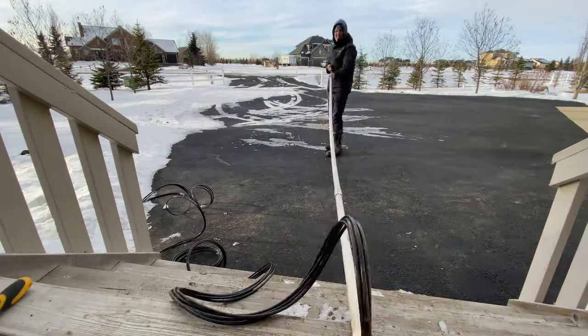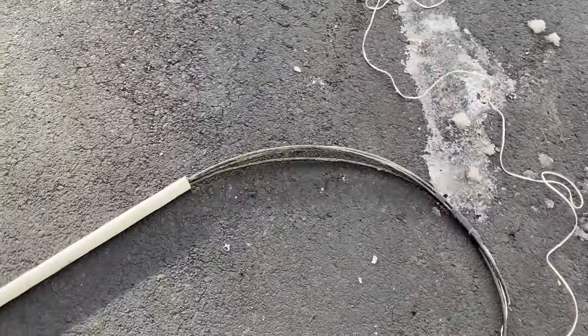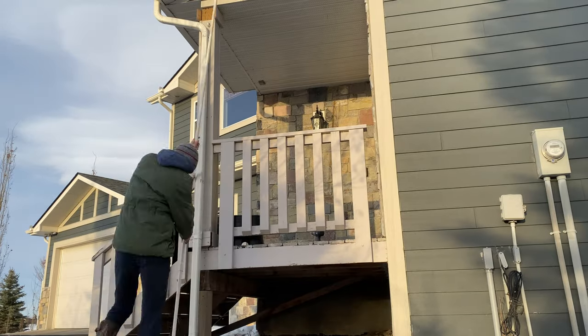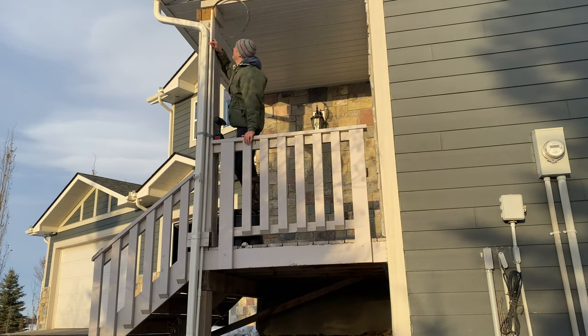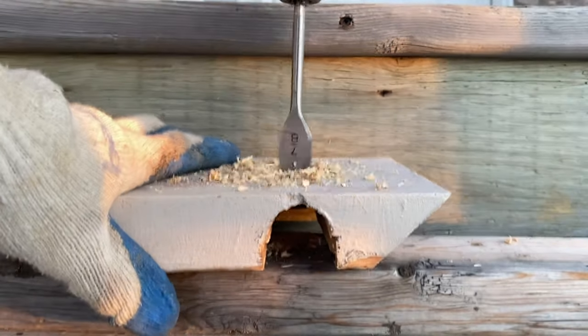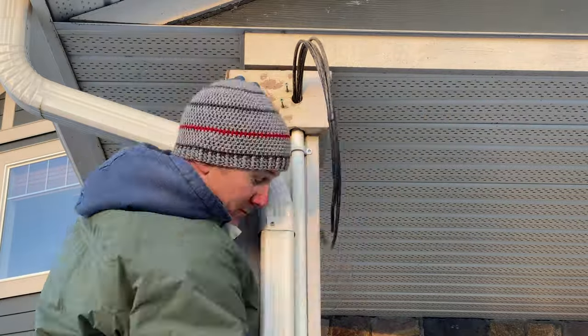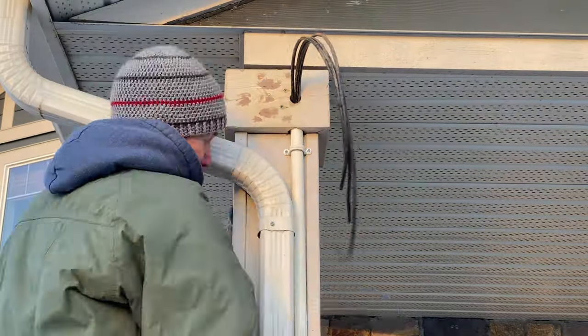Next we're going to insert the four cables into the conduit using a feeder wire. I'll leave a couple of feet at the top for where the cameras will be attached. I'll stand it up here next to the pillar and leave a little room at the top to secure it. I have this block of finishing wood which needs a hole in it so the wires can be fed through. I'll screw that into place. Now it's time to pass the cables through the trench and up into the conduit and into the hole into the wall. We'll put the cover back on so it's sealed.